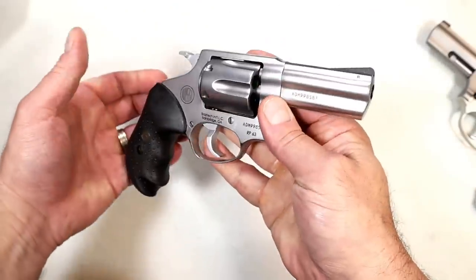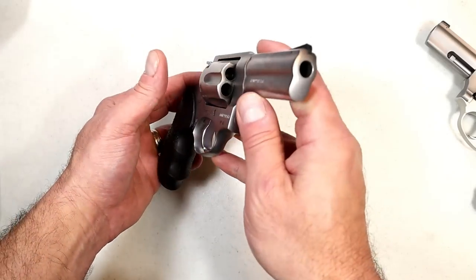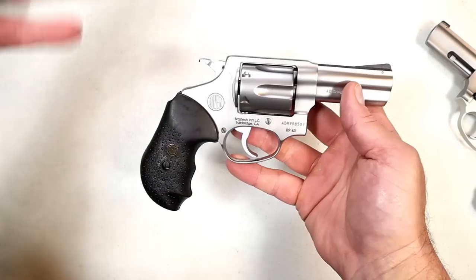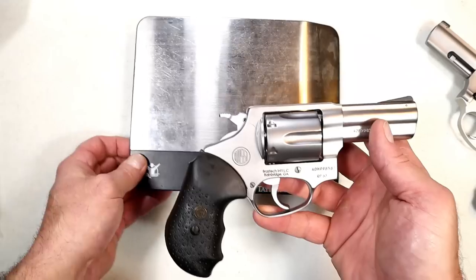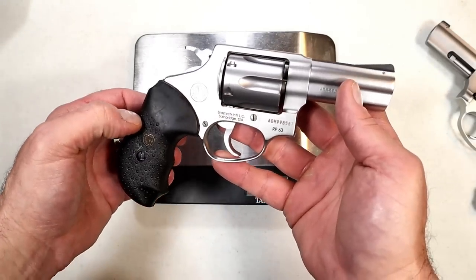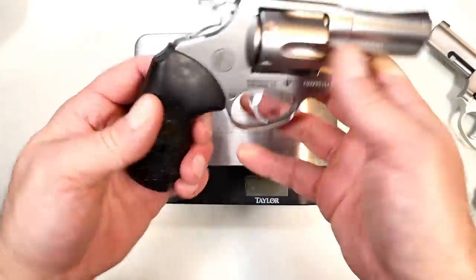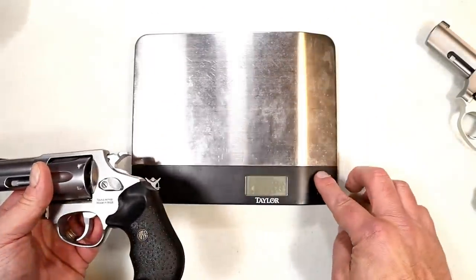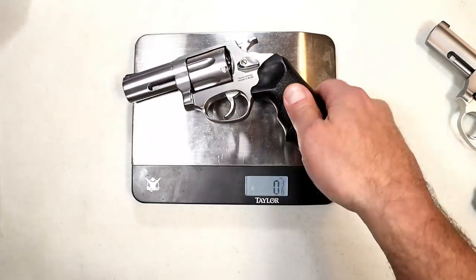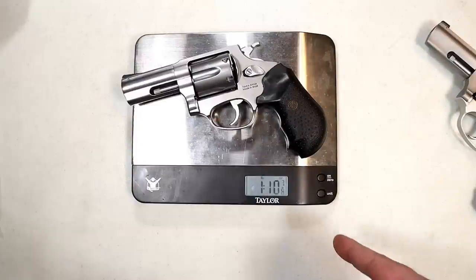It's a nice-looking revolver. I love that satin stainless steel — it looks high class. I like the solid under lug to reduce recoil. I like that you can add additional features, parts, holsters, and hopefully grips. I want wood grips on the RP63. I think they really thought this one out when they decided to produce it and bring back the Rossi revolvers.